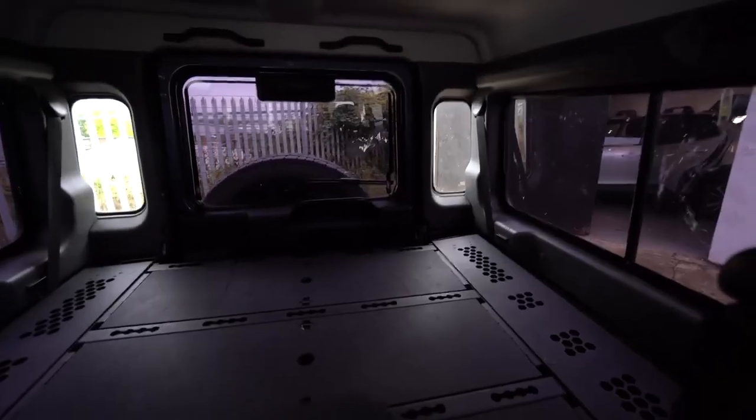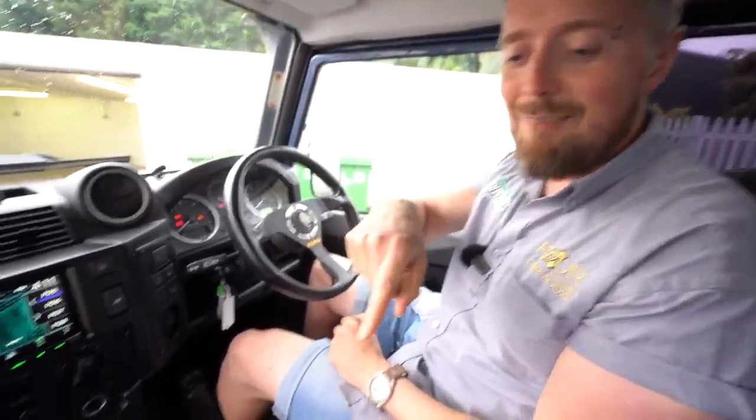We've upgraded the rear speakers as well because this is a 110, so you've got speakers at the very back — they've been upgraded. You may be able to see them, though there's a big storage tray there. But that gives you a bit of rear feel. And then underneath the seat where the cameraman is sitting, there's a subwoofer.